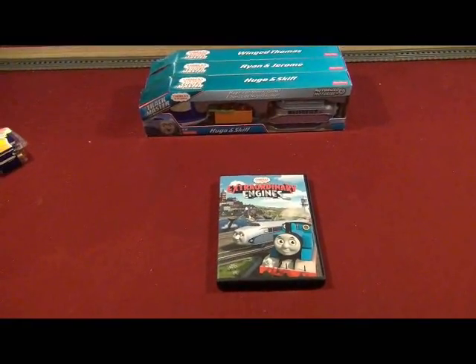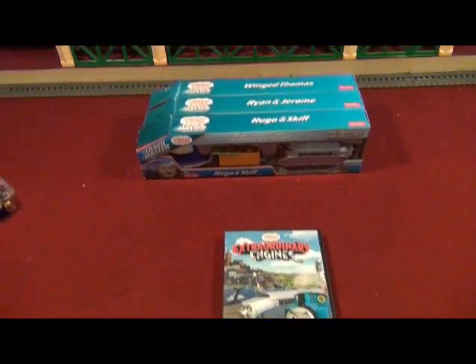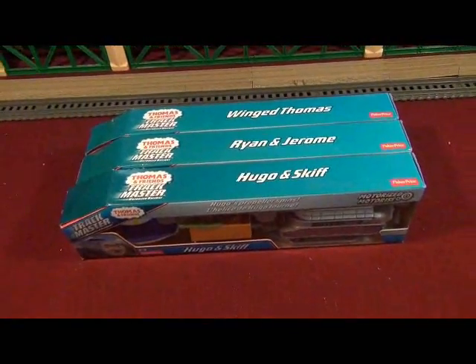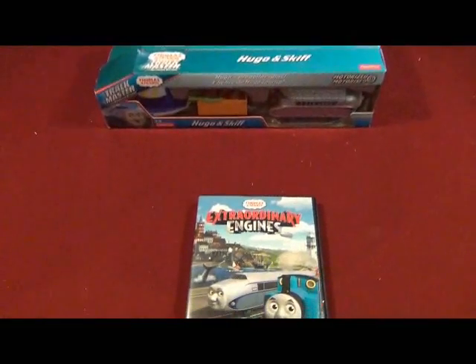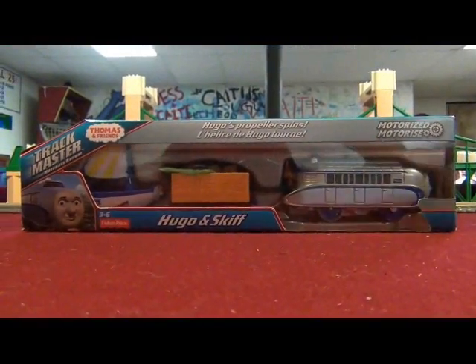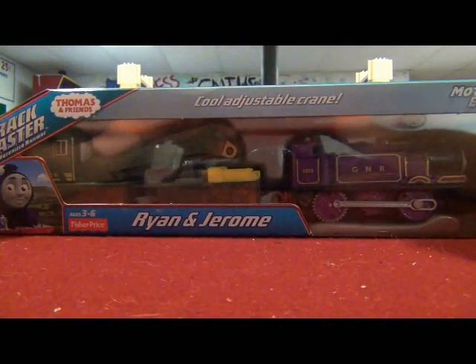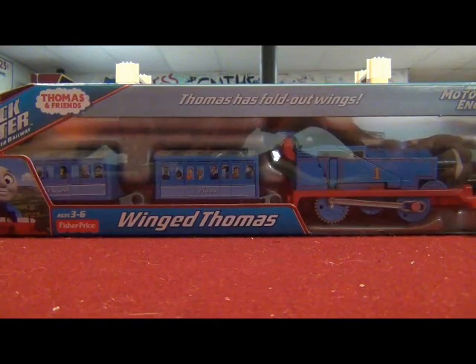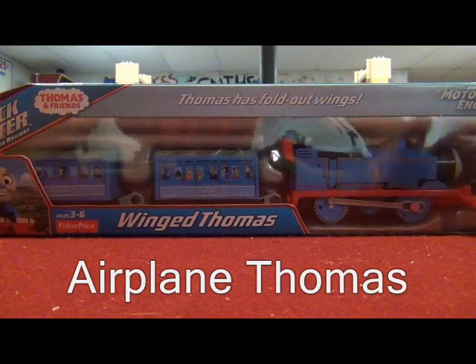Hey YouTube, this is Trainboy54, and boy oh boy, am I so excited! I've got these three extraordinary new Trackmaster Thomas Train Packs that are all seen in the DVD Extraordinary Engines. And here they are: Hugo and Skiff, Ryan and Jerome, and the Winged Thomas — or as I like to call it, Airplane Thomas.